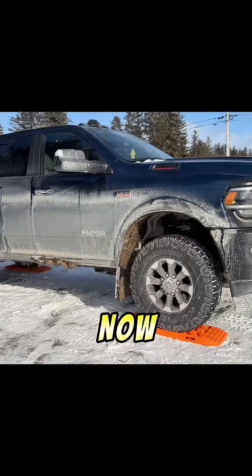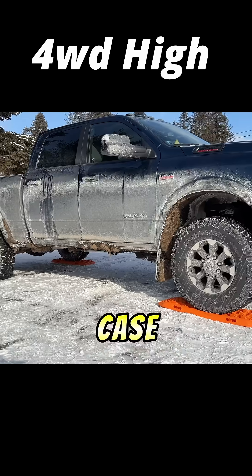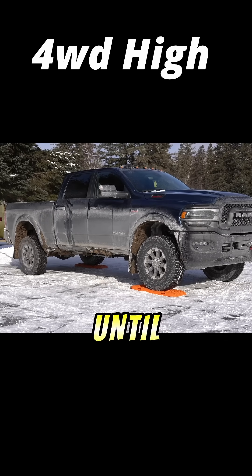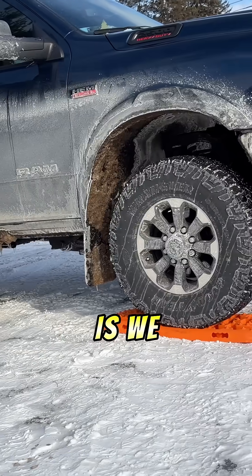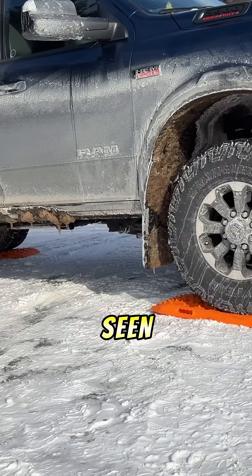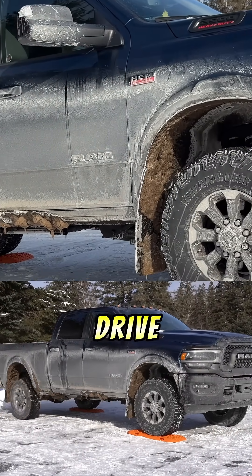Right now we're in four-wheel drive and this transfer case is a true mechanical locking transfer case — it splits power front and rear 50-50 no matter what until something breaks. What I've done is place a traction board under the front left wheel and a traction board under the back left wheel. What we should see is that only two wheels will spin in four-wheel drive high.